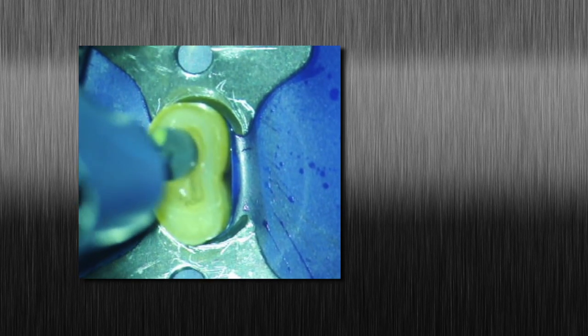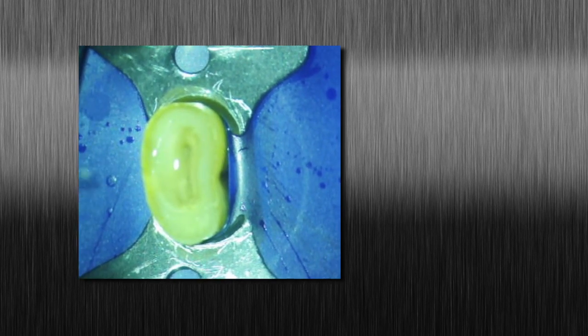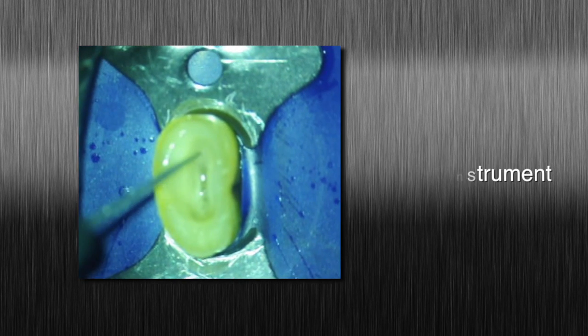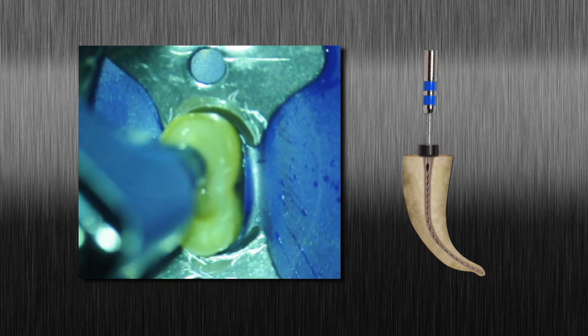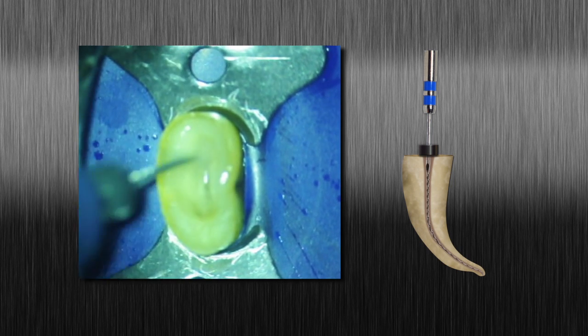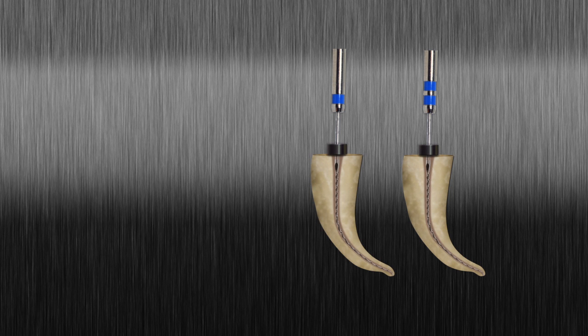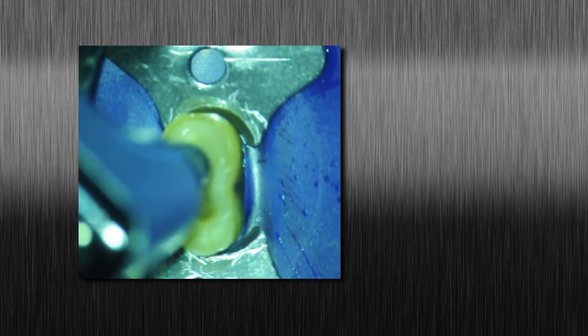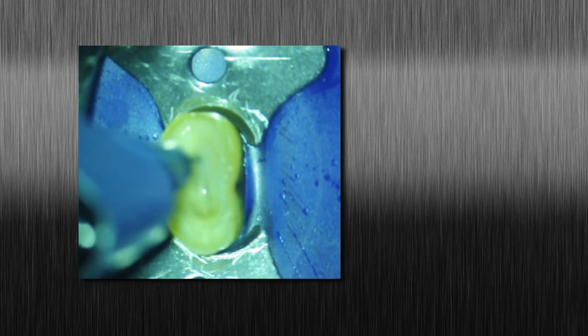Always utilize minimal apical pressure — do not force the instrument down the canal. Use the Tango Endo finishing instrument in the same manner. The Tango Endo finishing instrument features a double blue band on the latch head. If you cannot achieve length, recapitulate with the Tango Endo shaping instrument. Confirm the finishing instrument reaches the apical measurement, then move the instrument continuously against the canal walls until there is no resistance.